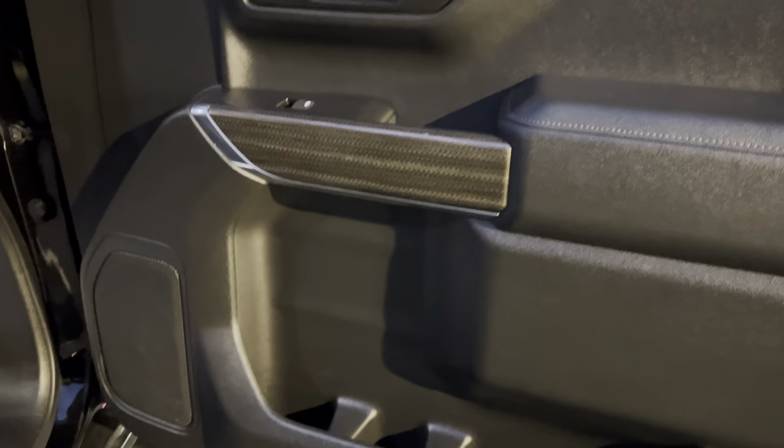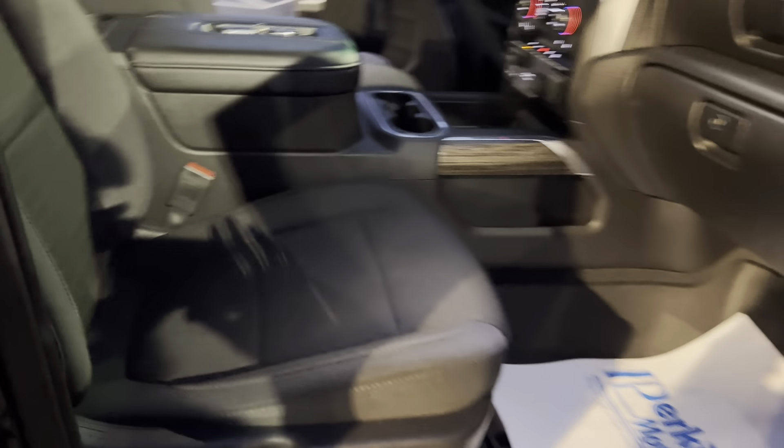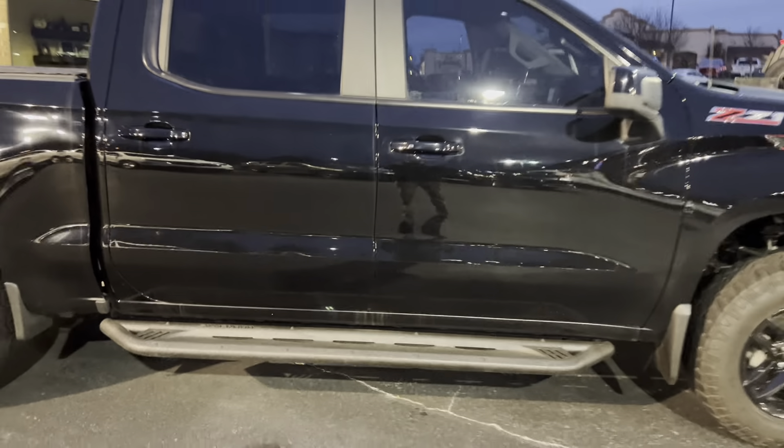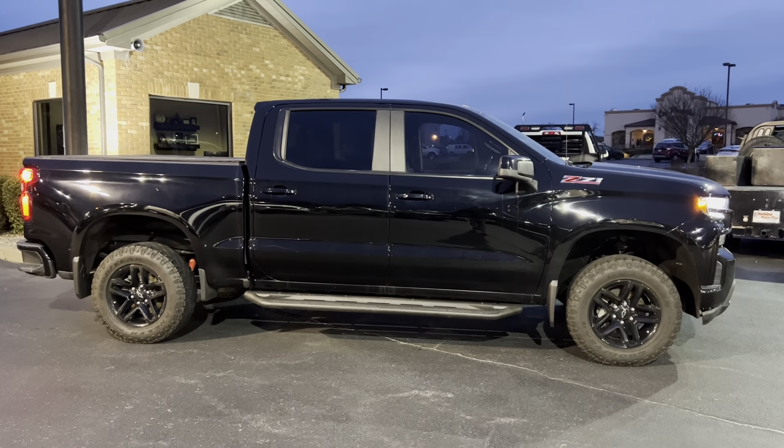Everything looking good on this side. Door panel there is good. It does not have the power passenger seat; however, you can adjust with the handles and all. That passenger seat there looks good. Overall, that's your 2020 Silverado Trail Boss.